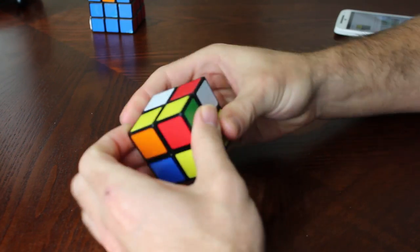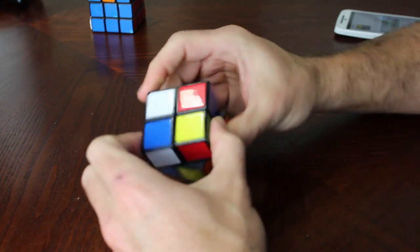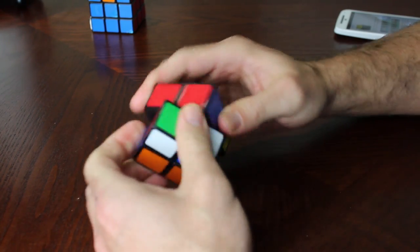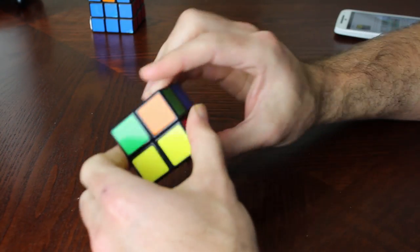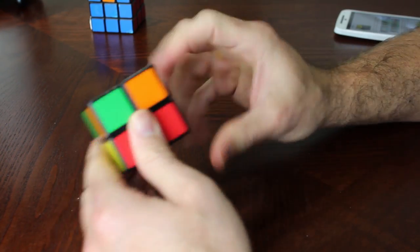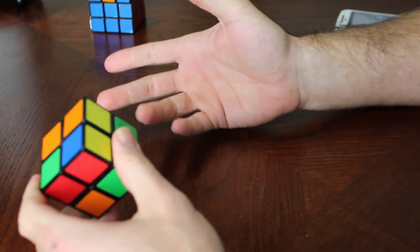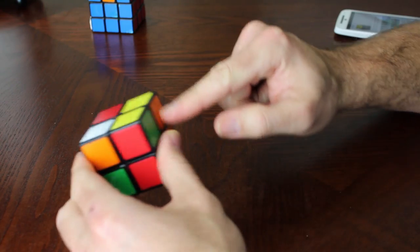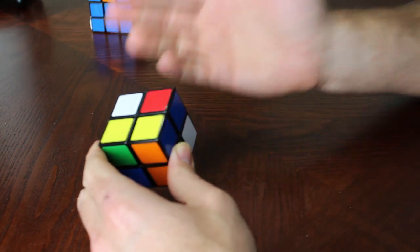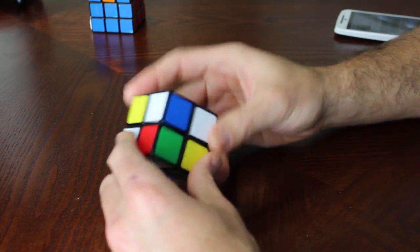That is solving a 2x2 if you already know how to solve the standard 3x3 using the algorithms shown at the Rubik's Cube website. Again, this is not necessarily the most efficient way. Some instructions say the white side layers don't have to match, but if you ensure the layers match when doing the white side, you'll only have to do that last algorithm at most two times instead of four or five.